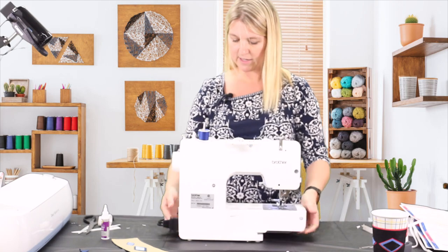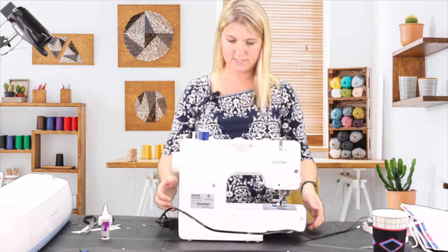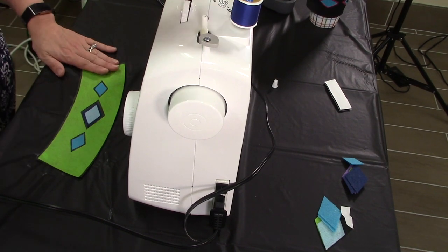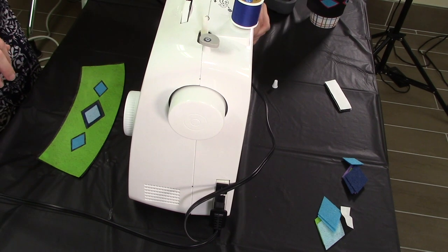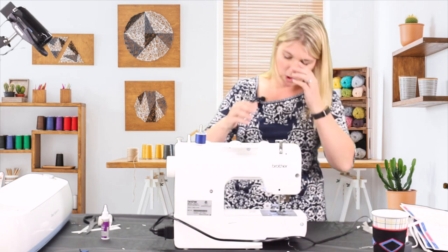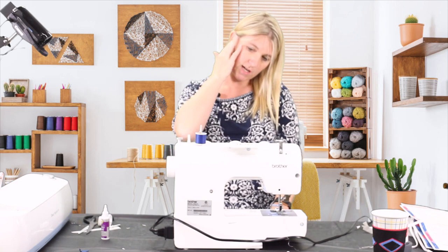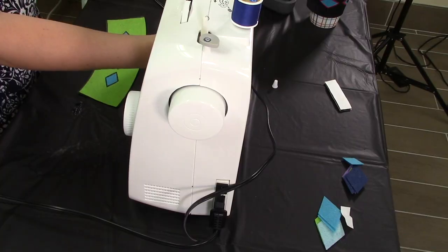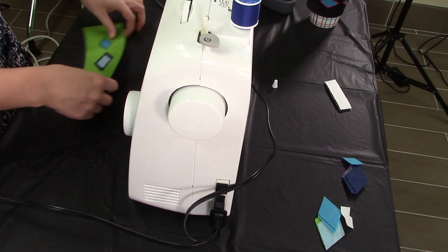Since I had a lot of blues in the koozie, I put blue thread on for my top. The bottom I'm just going to keep white — my bobbin, the bottom thread, is just white. So I'm only going to do my top thread in this royal blue, which is really pretty.